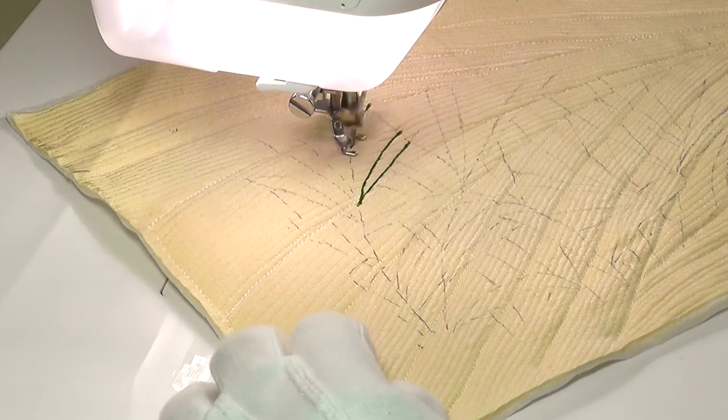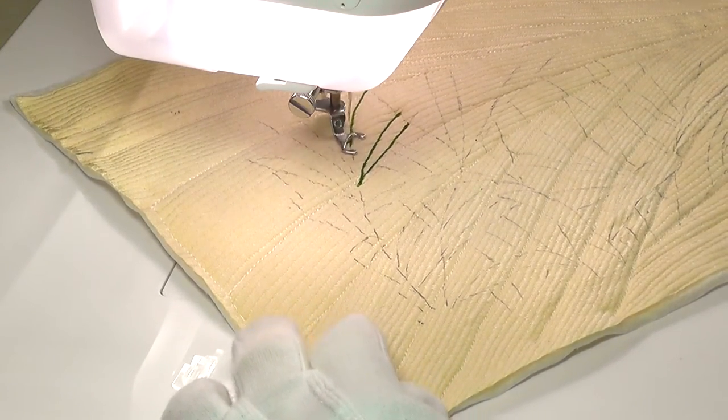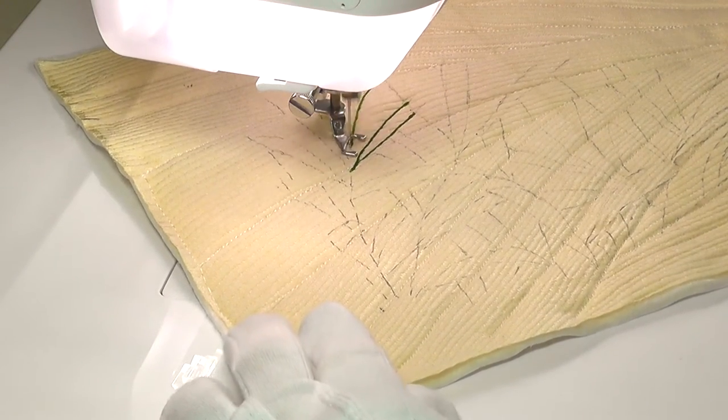I began by roughly marking out the design and then building up the picture using a range of different coloured threads in greens, browns, creams, and a touch of red that I add later.